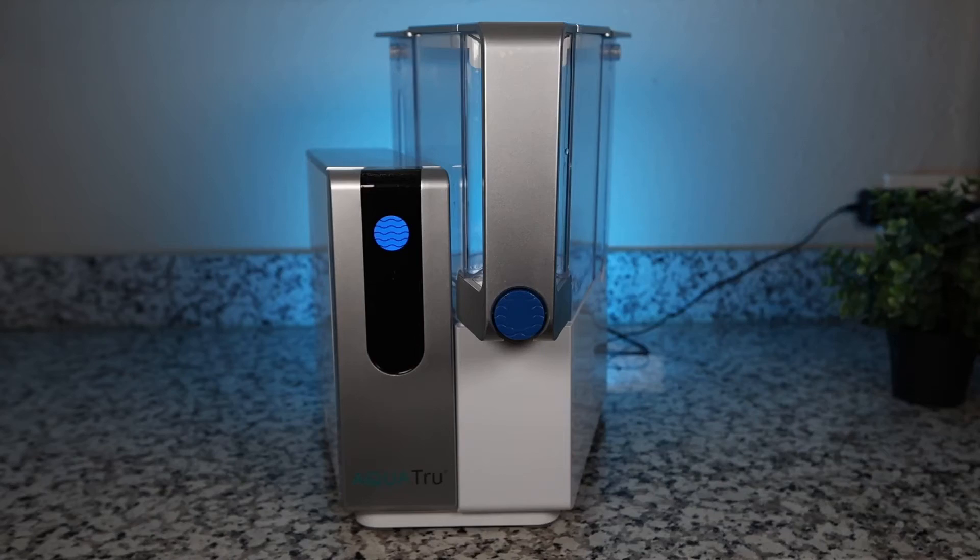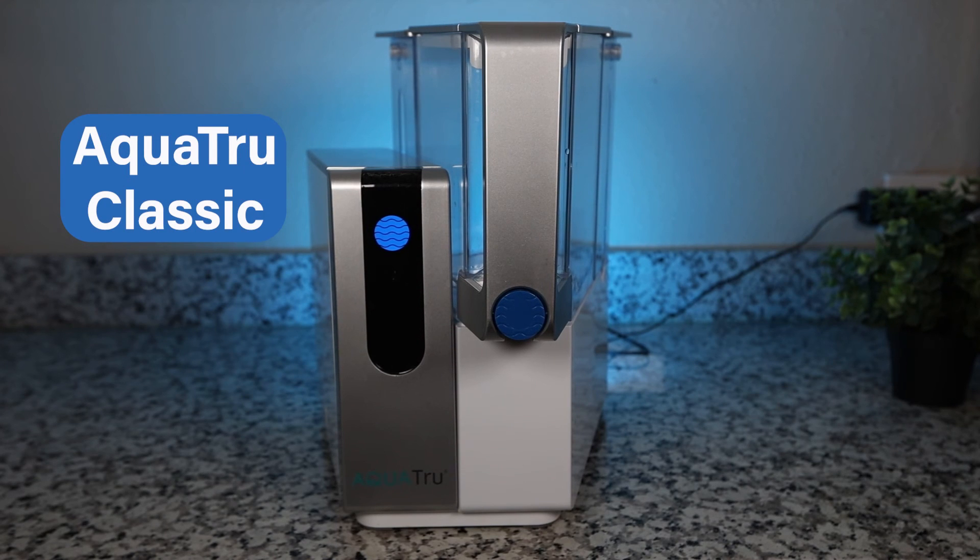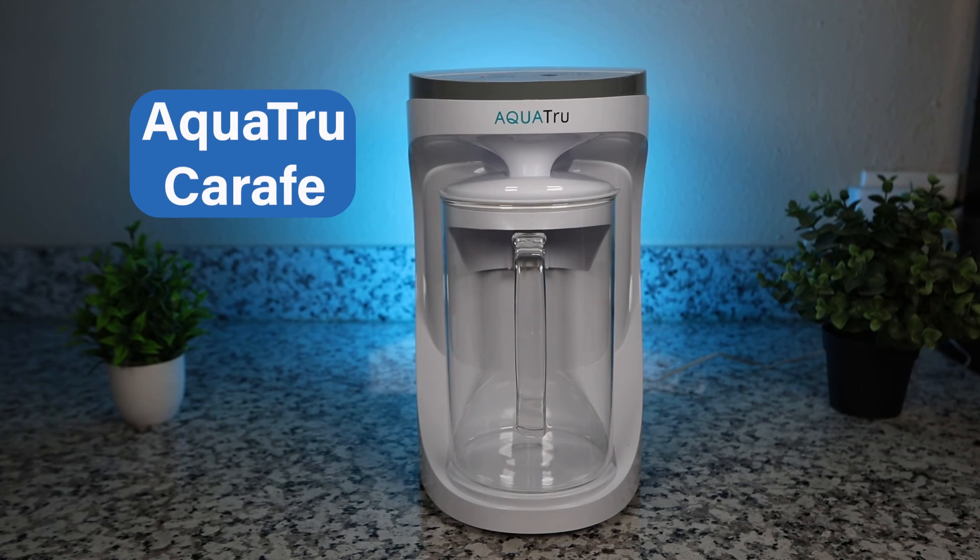So what's our final verdict? We consider the Blue Viewa RO100 to be a solid countertop reverse osmosis system. It performed well in our lab testing, and we like its overall features — the clear display, the glass carafe, and the quick and easy setup and filter-changing process. What we miss are NSF certifications for contaminant reduction, which is why at this point in time we prefer the AquaTrue Classic, which costs about the same if you use our 15% discount code. If you insist on a glass carafe, we'd recommend the AquaTrue Carafe — a smaller version of the AquaTrue Classic with a borosilicate glass carafe — which is also a great budget pick with our 15% discount code. All the info is in the description below.